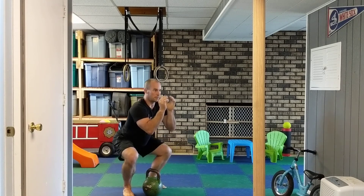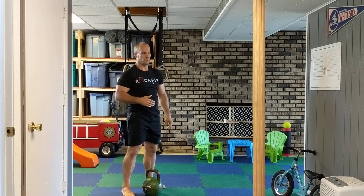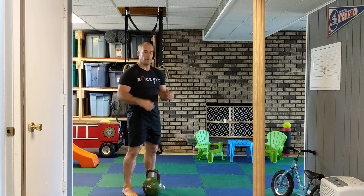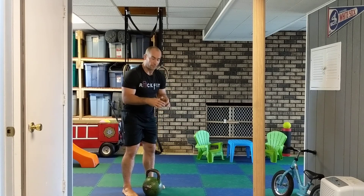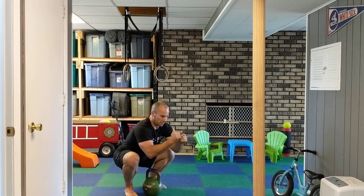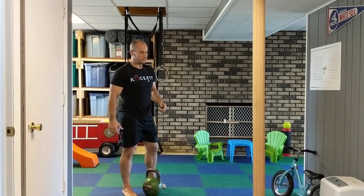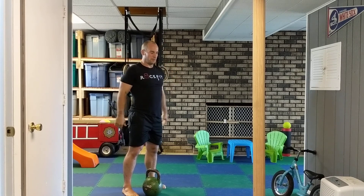Lower down as low as I can and back up, trying to stay as upright and vertical as possible. Staying upright works your abs and back more. The kettlebell tends to want to pull you forward, but what's nice is you can almost use it as a counterbalance — whereas with a barbell on your back, you have to lean forward because of how the weight is positioned.